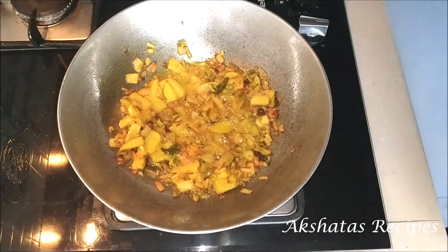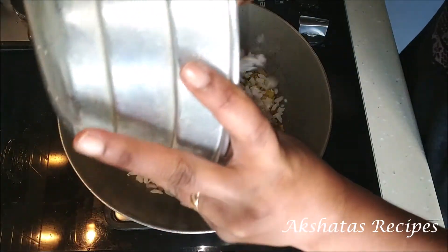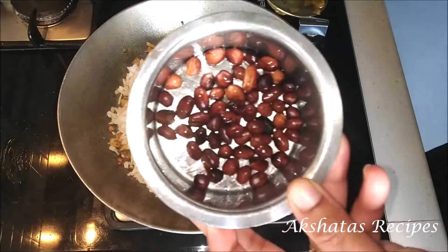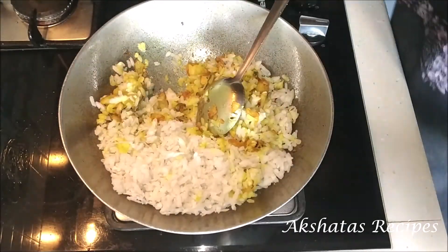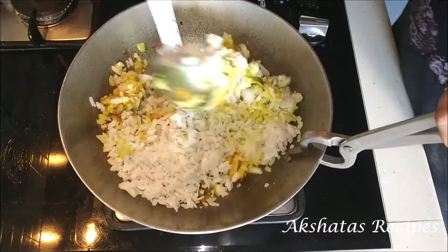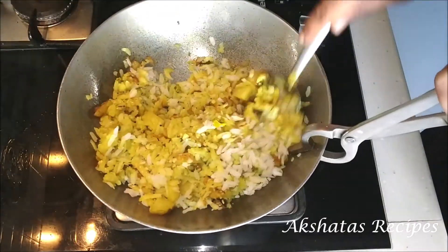So now the next step is to add our washed pohe. All I've done is taken the pohe in a colander, washed it once or twice, and kept it in the colander till all the water drains off — this is a very important step. Now we're going to mix the pohe with the rest of the phodni or bagar very well. There shouldn't be any white pohe left; everything should be nice and yellow and coated with the bagar.